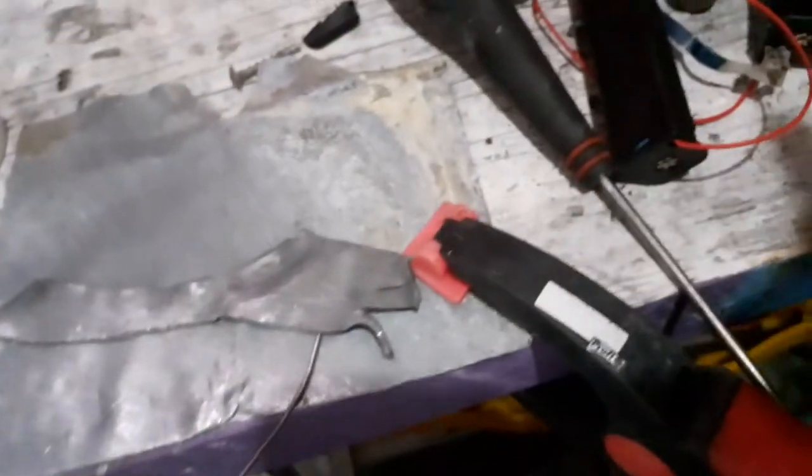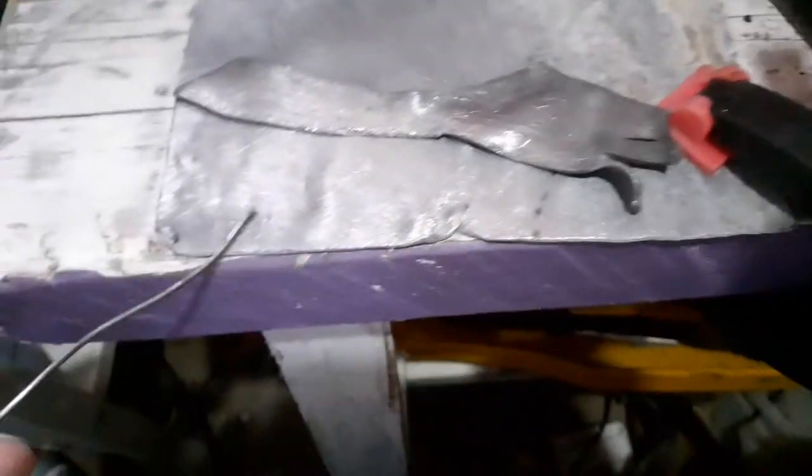On this video I'm going to show you how to do some lead welding using just solder. It's not a proper way of doing it but it lasts for many years without needing change.